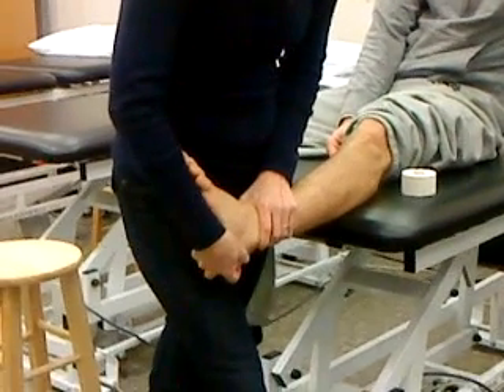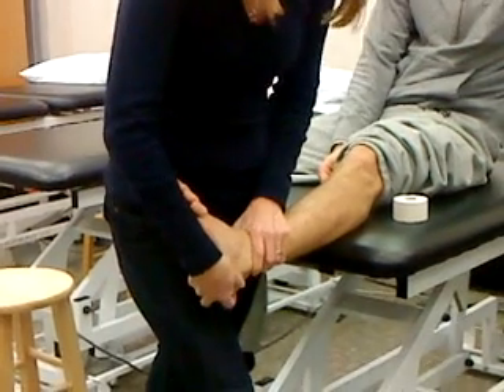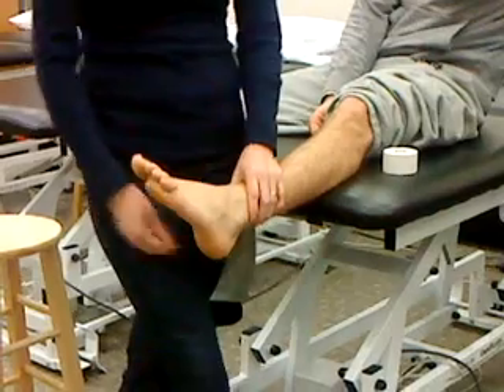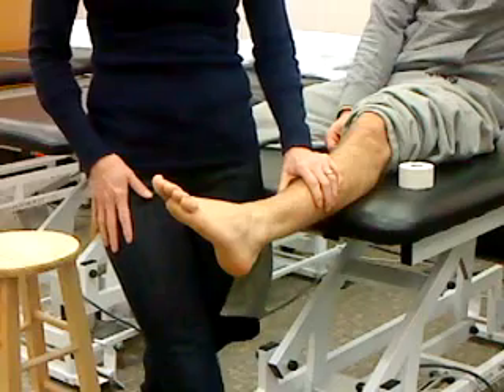There it goes. I'm getting a nice stop but it moves and opens up a little bit. If he had just sprained this, that would hurt. His anterior drawer is not so bad - it moves a little bit; I actually clicked on the last time.